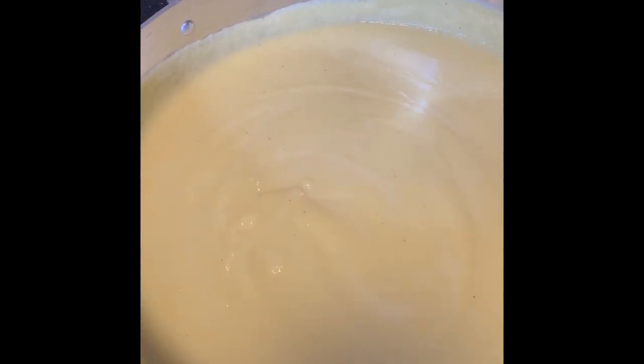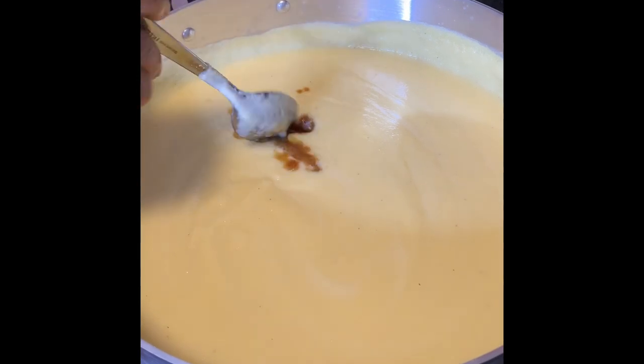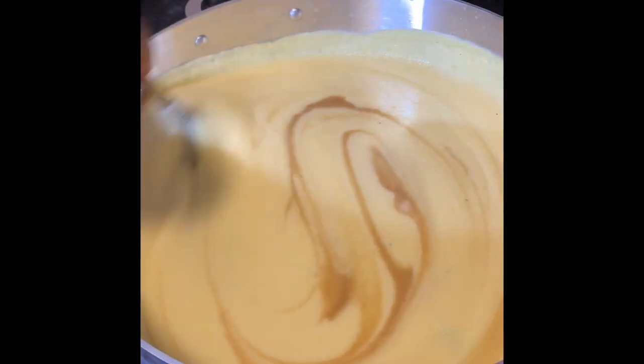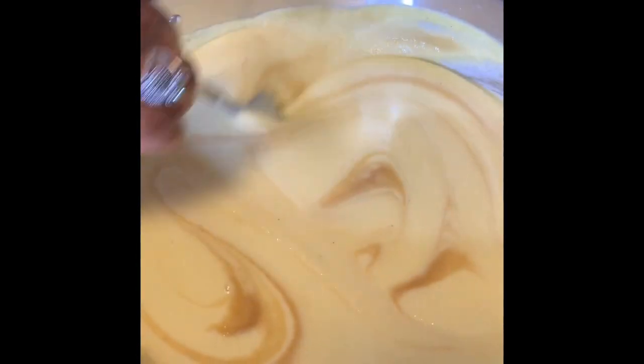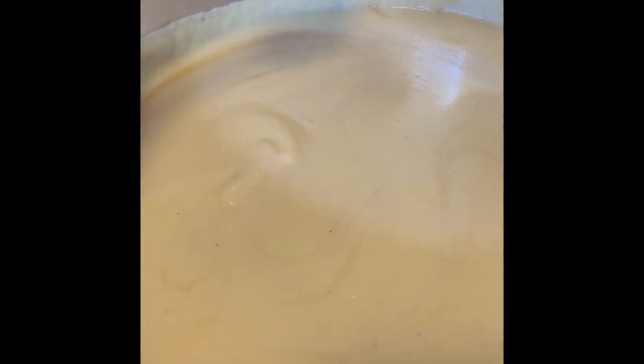I want to add the vanilla — yes, one tablespoon. You know what, I hate when it gets too dark. So that's about two tablespoons because this is a big pot.